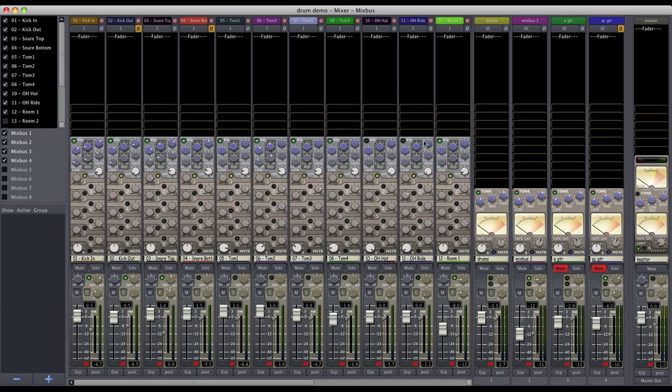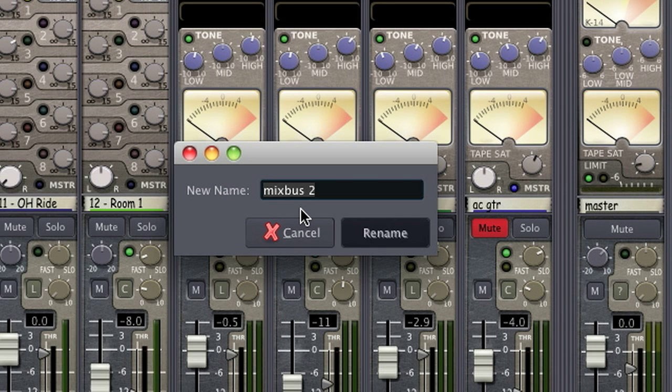After we've set up our drum subgroup, we're going to go ahead and set up our parallel bus, and I'm going to go ahead and name that first.